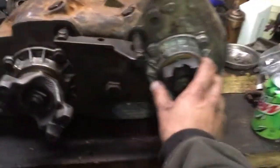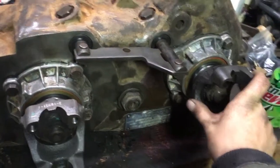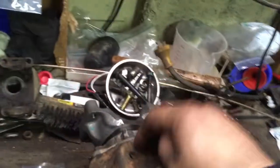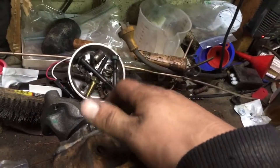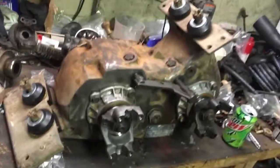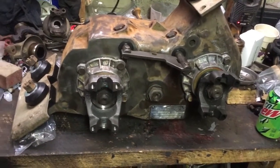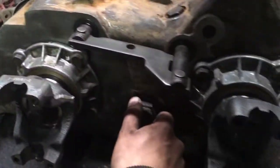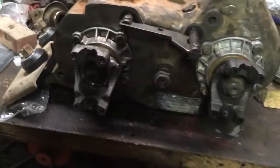The 205 transfer case is fully rebuilt — everything spins and works, so that's good news. I did get a bearing in that I missed — it goes behind the retainer on the rear output. I can go ahead and start fabbing up a crossmember for it, get that made up, then get this mounted in place and start getting driveshafts on. We're getting there. Good thing I caught that loose fitting too.